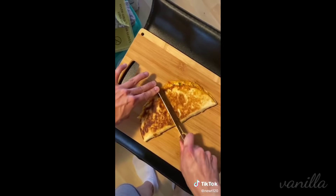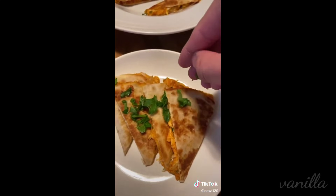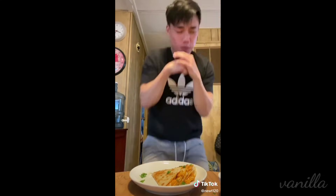Mine might look a little bit burnt, but it's been one week of quarantine and I gained like three pounds from eating. Add some parsley and yeah, that's pretty much it. This cooking shit is easy. Just a quick little snack that I wanted to make. What else is there to do?